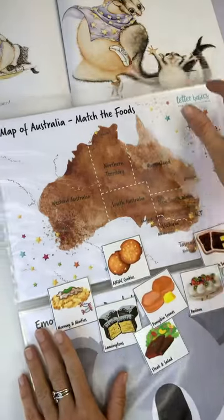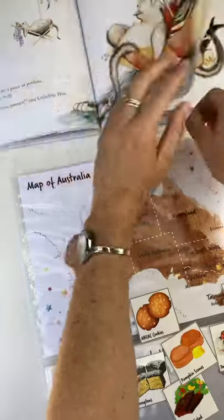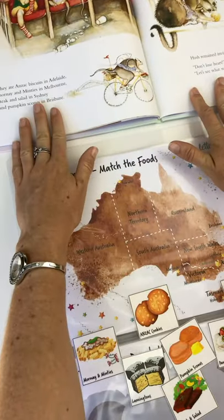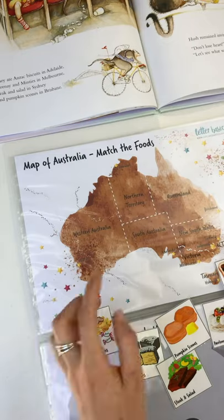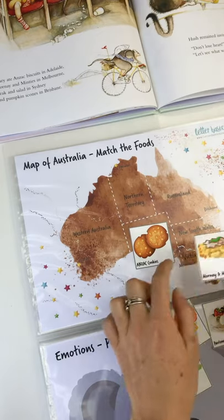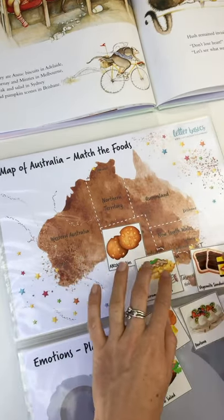Pretty sure we start in Melbourne — I was going to check this before the video. They ate Anzac biscuits in Adelaide. So we started in South Australia. Mornay and Minties in Melbourne down the bottom here — it's going to get a bit squishy down this side. That's why I haven't Velcro-dotted this one.